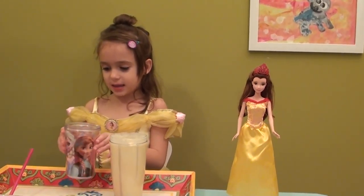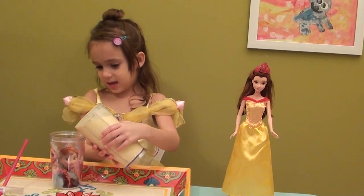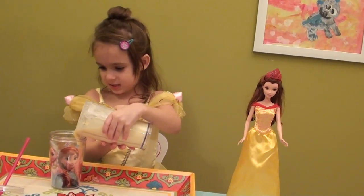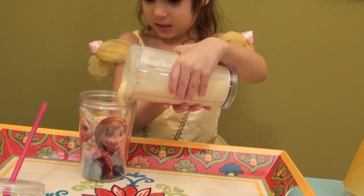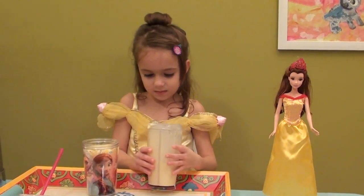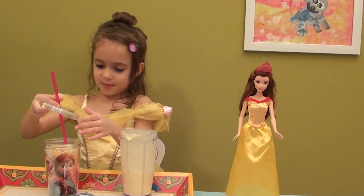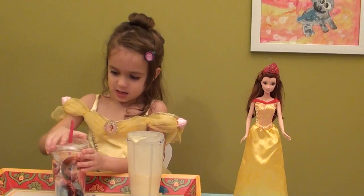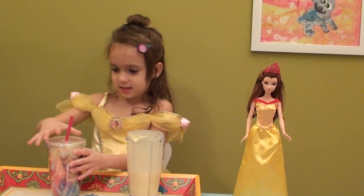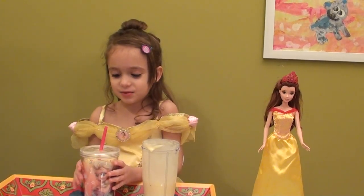I am going to put it in the cup. This smoothie is so smooth and it is so bubbly too. That is enough. And now we are going to put on the top. This smoothie is yummy too.